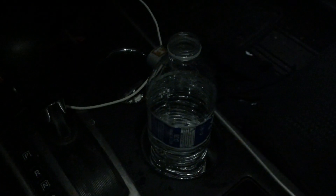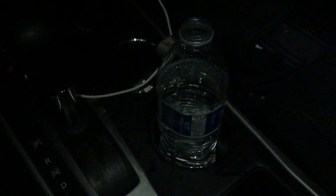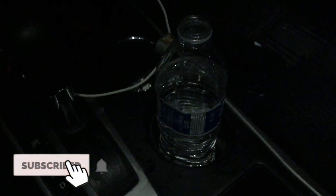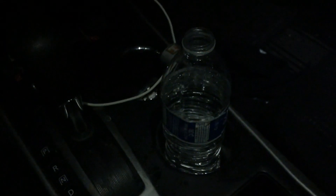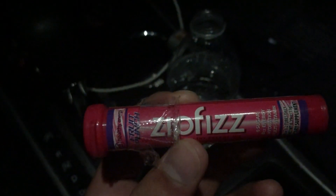Good morning everybody, it is now 4:45 and I've been up for about 40 minutes. Just getting out of bed, doing my normal routine — brush my teeth, put my contacts in — and I'm about to mix this. It's called Zip Fizz, for all those that don't know what this is.